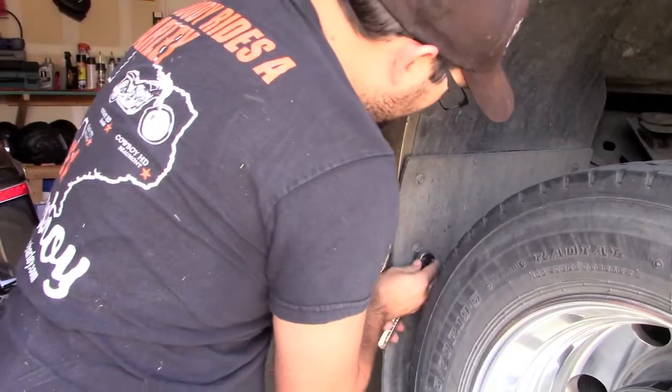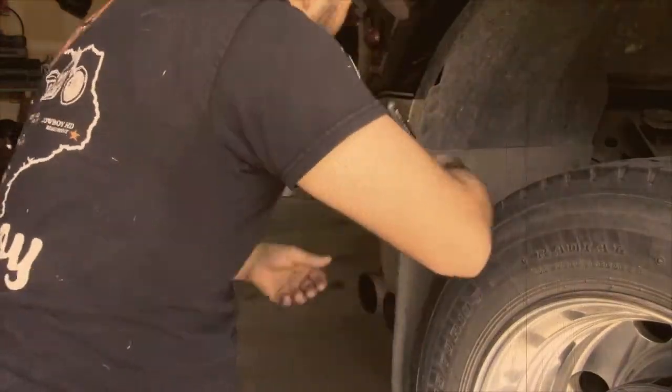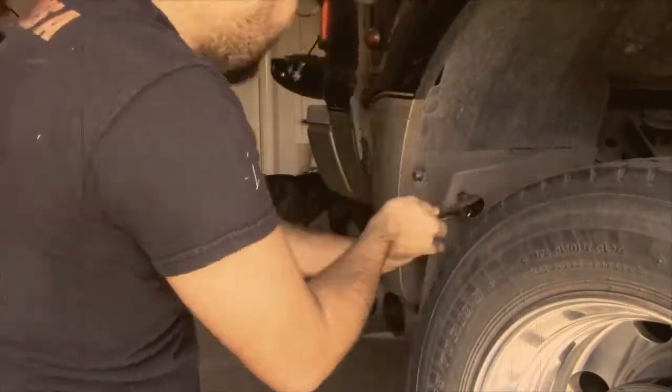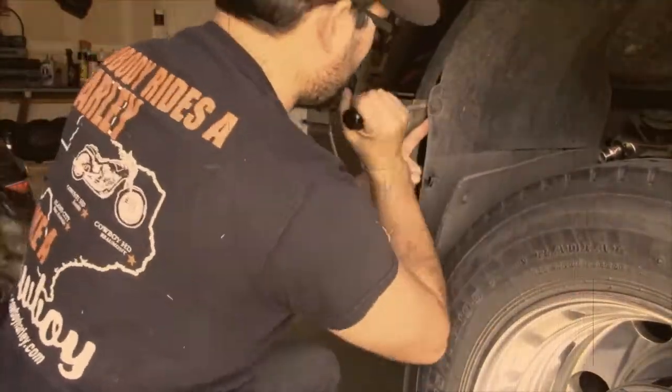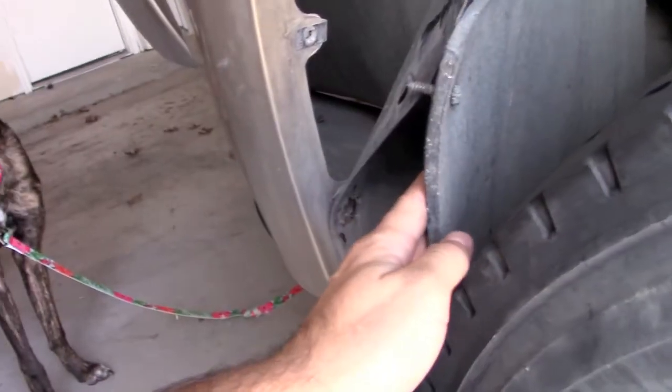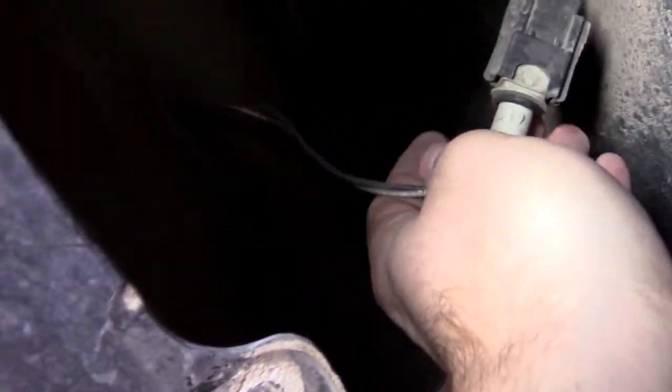Now that we got the mud flap out of the way and that plastic snap done, just peel back the liner a little bit. Look in there — you can see the wire. Here's the wire end for it, and then that's the back of the light.